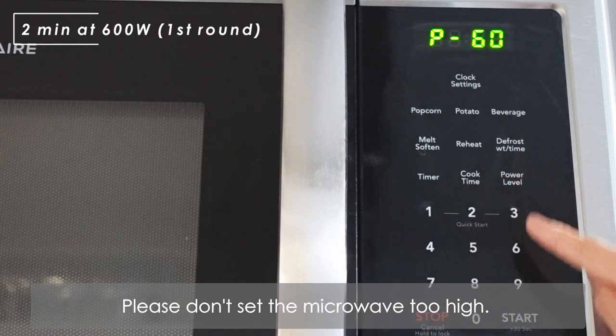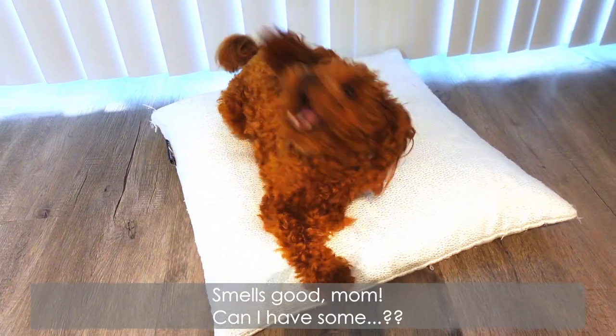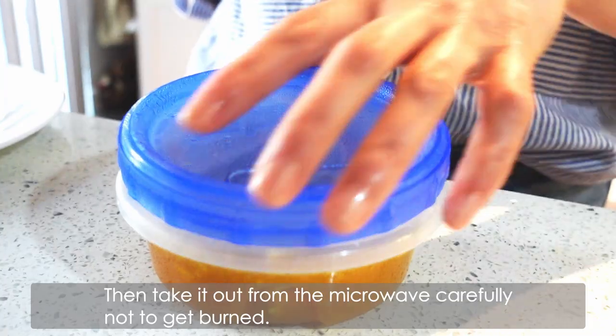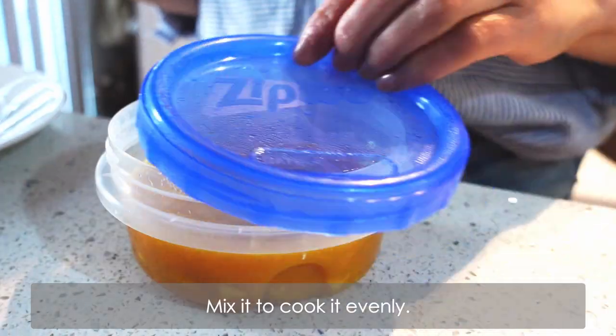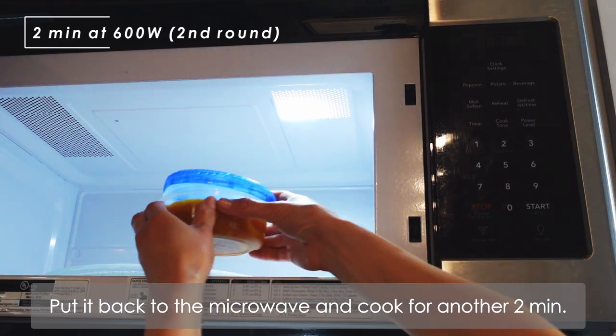Please don't set the microwave too high. Then take it out from the microwave carefully so as not to get burned, and mix it to cook evenly. Put it back in the microwave and cook for another 2 minutes.